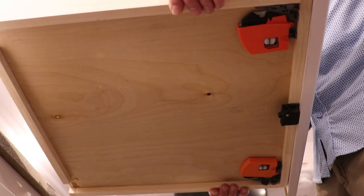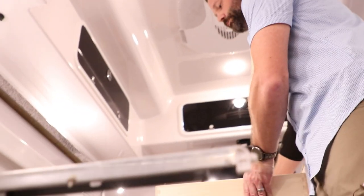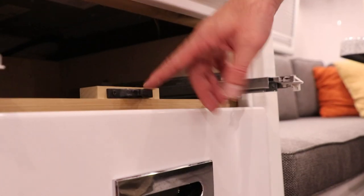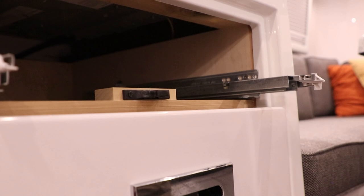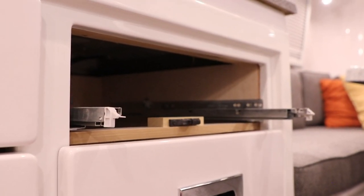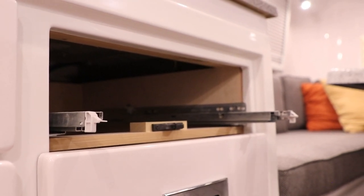Once the drawer is off, set it to the side. Now we have exposed the slides on the drawer. I want to show the 10-pound push-pull latch — part of it is located here; this is the catch, and the other part is on the bottom front of the drawer. If you need to make any adjustments, that would be done at the orange Blum mechanism. I'll have a video that shows how to do that as well.